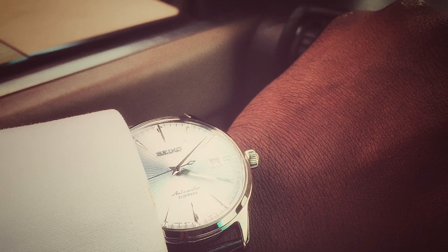Hope you enjoyed. This was the Seiko SARB065 Cocktail Time, the cool edition. Thank you.